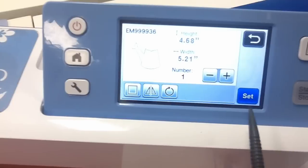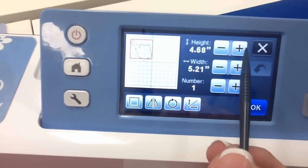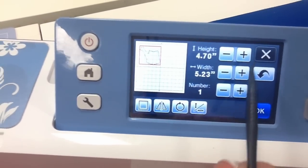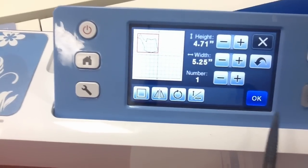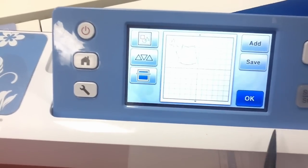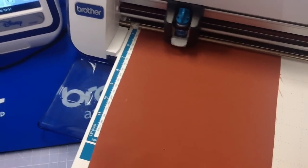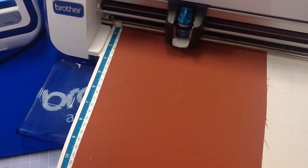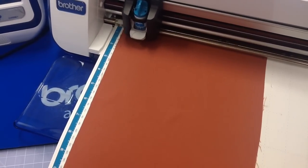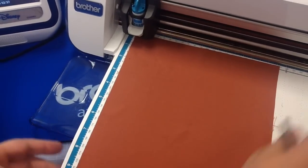Here's a hint about size — I like to make mine a little bit bigger. I go to Edit, then Size. It's proportional, so I touch one button and make it two or three increments bigger, then say OK and go to Cut.